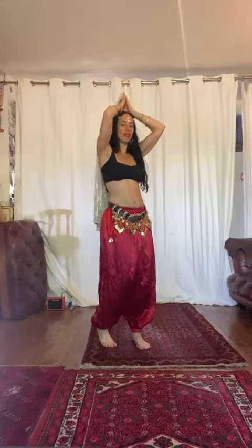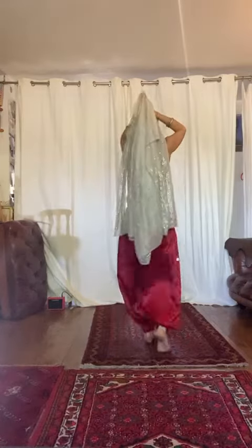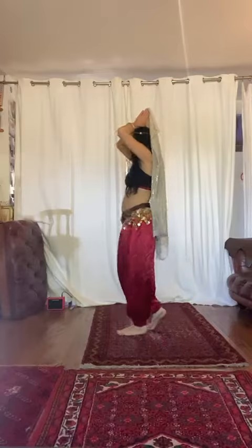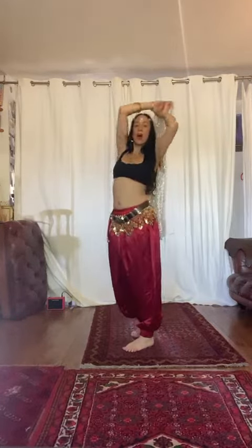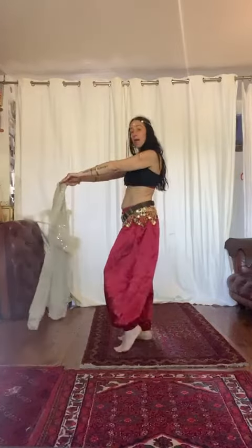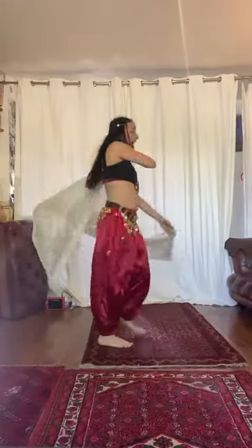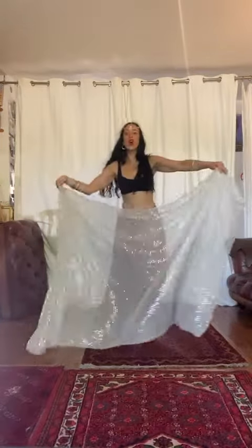We're going to start with tiptoes and then come down. One, two, three, four. One, two, three, four. To the timing of the music. From here we're going to go back to the original step and we're just going to turn, no hips. So one and two, three and four. One and two and three and four.